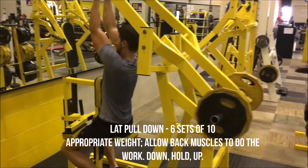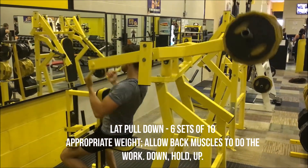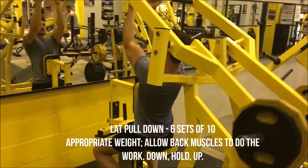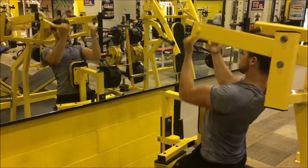I've got a lat pull down again here, six sets of ten. It's a different form of lat pull down — different grip and a different machine. Like before, I kept the weight manageable, ensuring that it was just my back doing the work. Controlled movements, down and up, focusing on form.